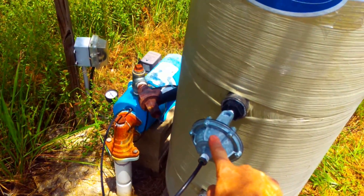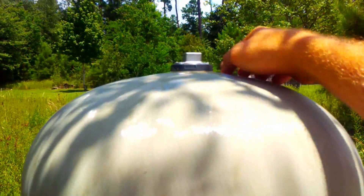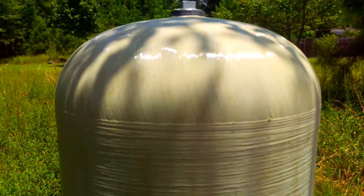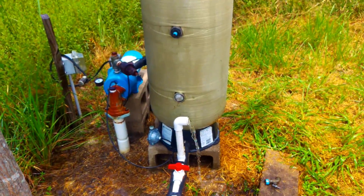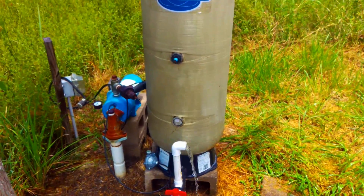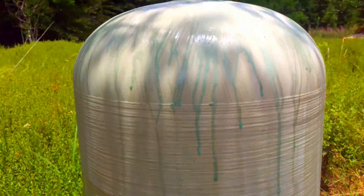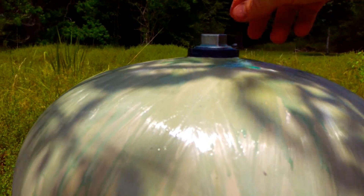The air volume control needs to be replaced, or this tank has a leak at the top and all the air has leaked out. This tank — the only way to get it right again is when you pressure it back up, make sure you put soap on top of the tank.